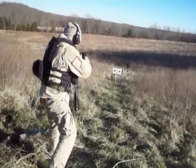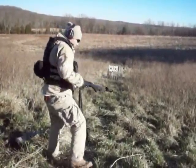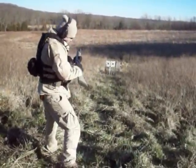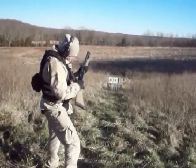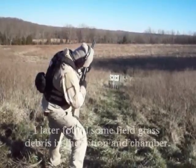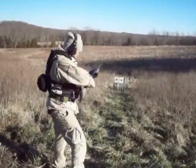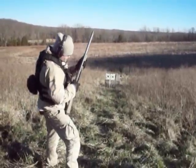Let me make sure it doesn't fall out — the chamber's clear, the chamber's on. My safety's actually sticking. Hang on a second, I've never had that happen before. All right, we got it now.